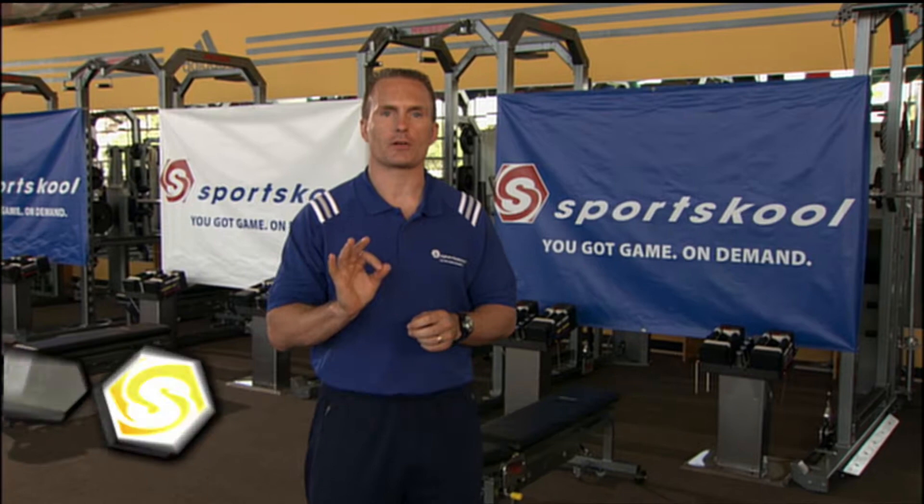Hi, I'm Mark Verstegen, and welcome to Sports School and the Running Training Program. This is the second part of the three-part series, and the great thing about Video On Demand is you can either go back to part one or head to part three if you need to. Running Training 2 is going to focus on injury reduction strategies, or what we call pre-habilitation, or prehab for short.